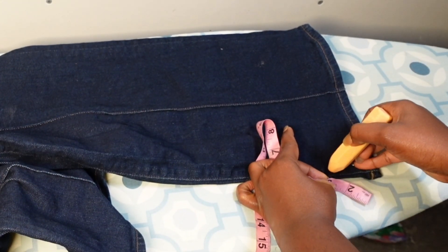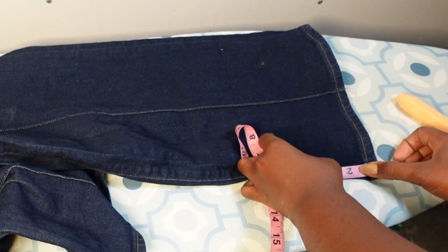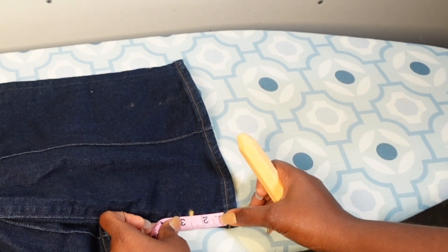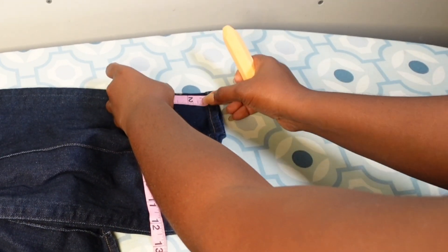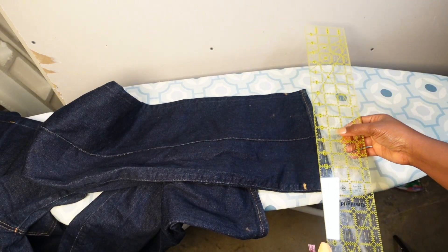I am marking one and a half inch on these pants — that's the piece I'm going to be cutting. I don't want these pants to be too short because I'm going to be wearing them with heels a lot of the time, so I'm only taking out one and a half inch out of these pants.